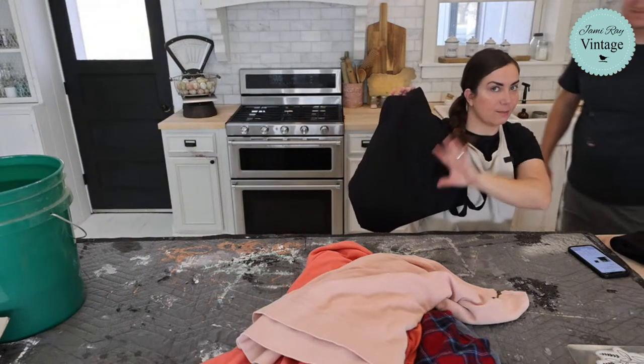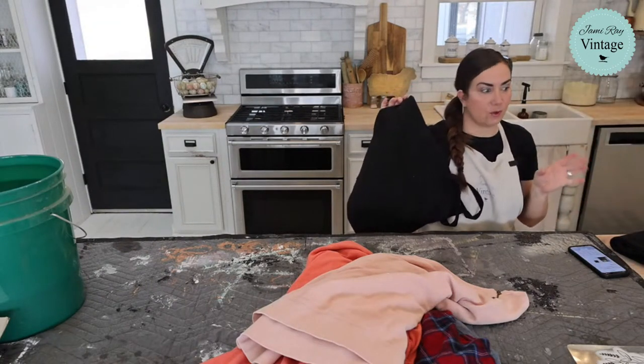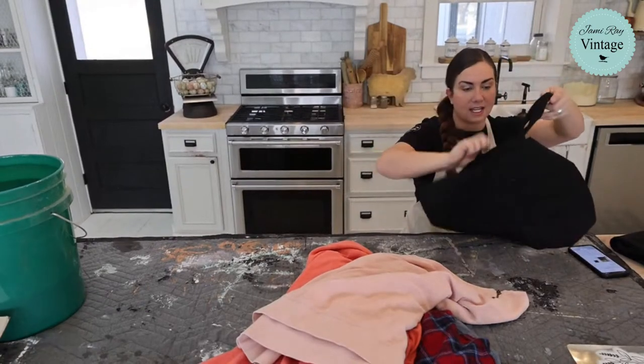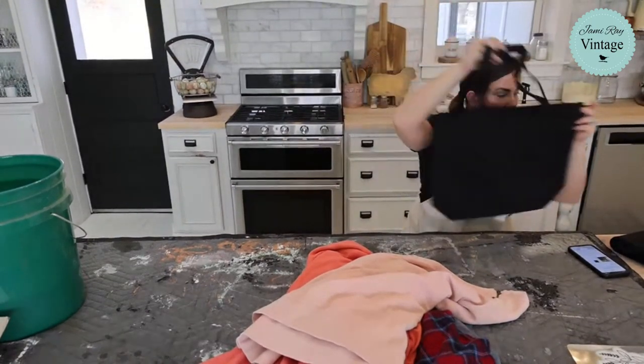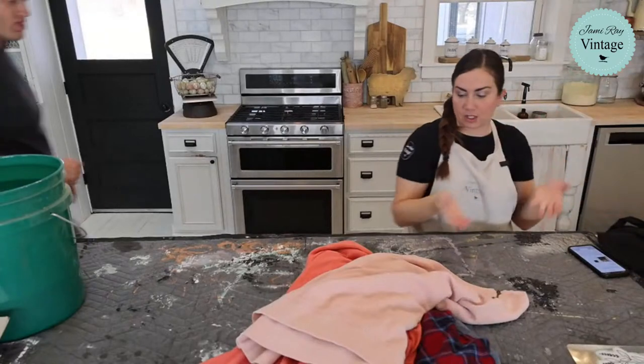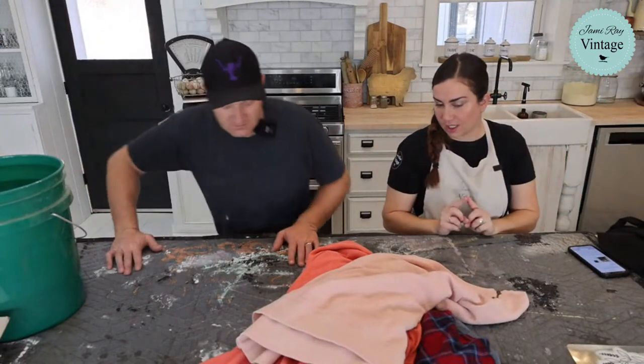We also have these canvas bags — they're $9.95 on our website and I want to upcycle them to make them cute. We'll sell the finished ones, but we also sell just the plain bags if you have your own creations. A black tote bag at home is perfect for bleach stenciling.